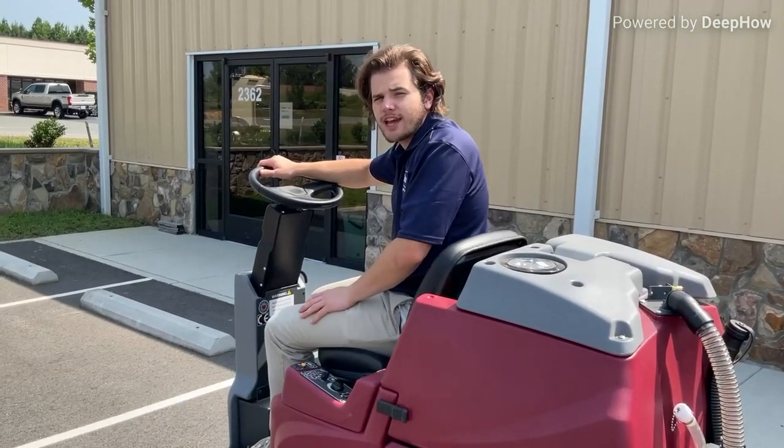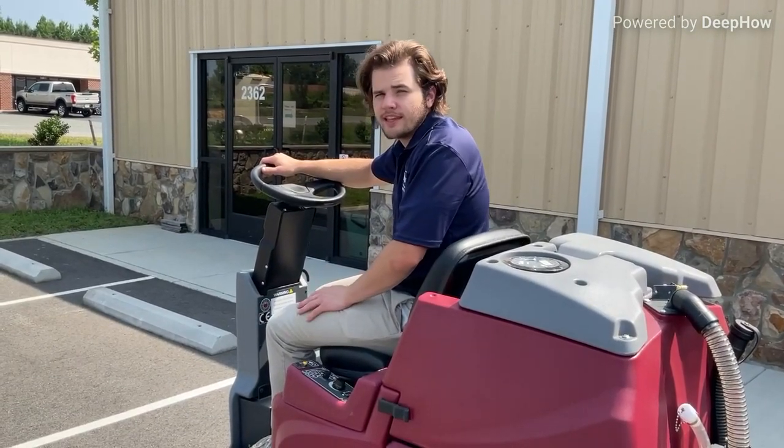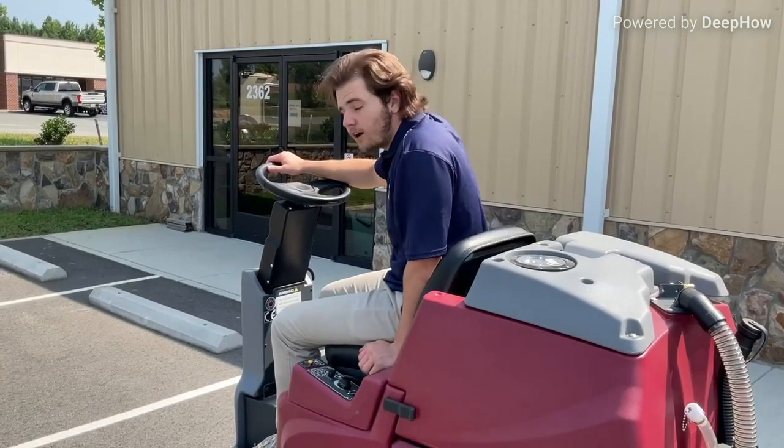Hey, what's up everybody? This is Tyler from The Shed, and today I'm going to be using the E-Ride Ride-On Scrubber.